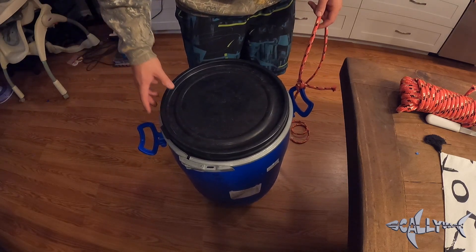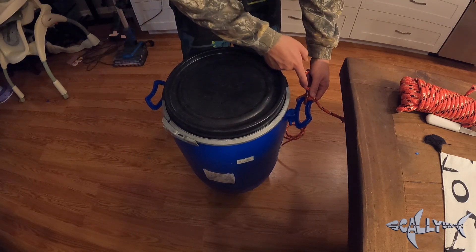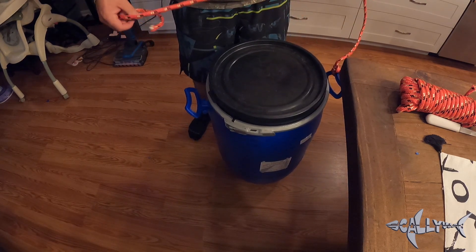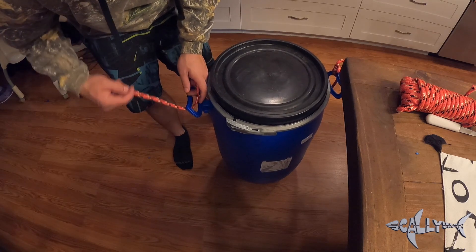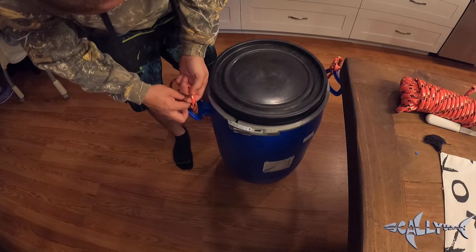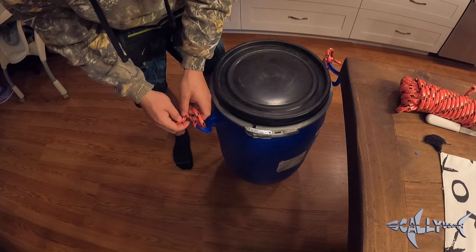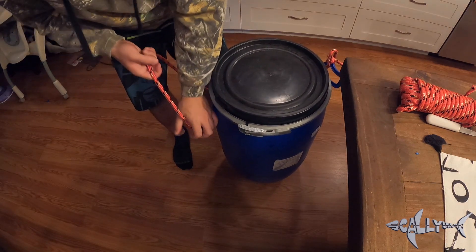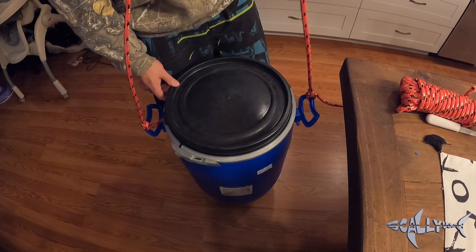We're going to go ahead and tie the rope. If you look at this handle, there's a front and back — I tied it on the back on this one, so on this handle I'm going to tie it to the front. Ideally, while I'm doing that, it should hang balanced. It doesn't have to be pretty as long as it holds. The guy I bought the containers from says there's anywhere from 100 to 150 pounds of ingredients inside, so these handles should hold up just fine.